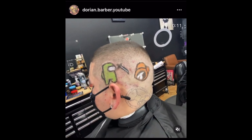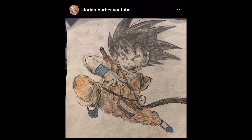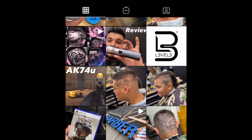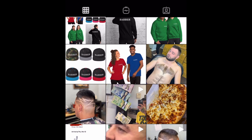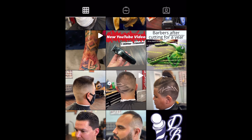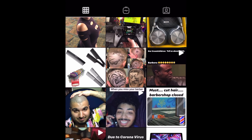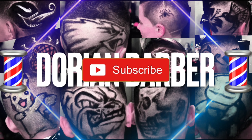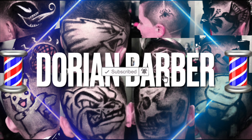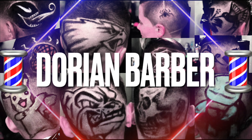Follow me on Instagram — I've got some cool stuff on there, including a Batman chest piece and even giving someone a six-pack. Hit the subscribe button, the bell, and follow me on Facebook too — it's all down in the description. Peace.